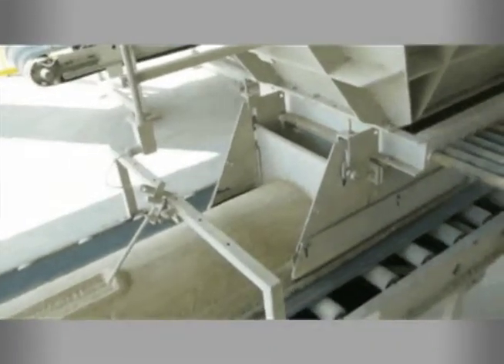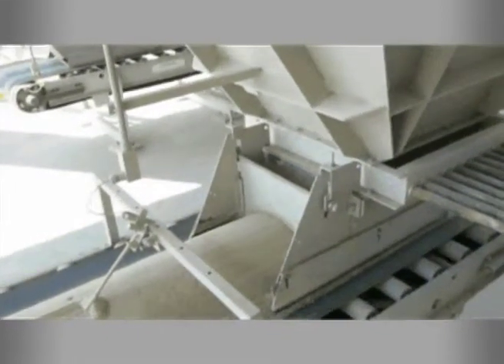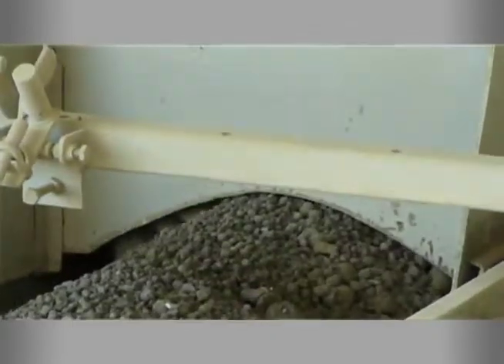The WW300 delivers flow rates of up to 800 tons per hour. This makes it ideal for tough industrial applications in mining, aggregate, cement, steel, pulp and paper, and power generation.